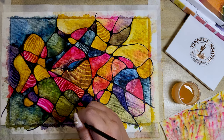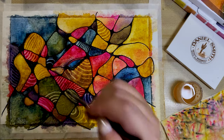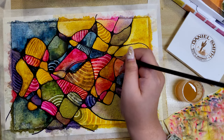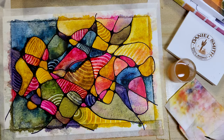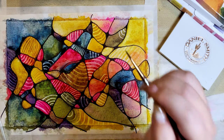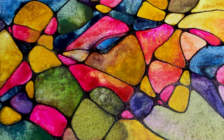I encourage you to give it a try and experience the positive effects for yourself. For more contrast, ensure to only remove areas with a decent layer of paint. So, which painting do you like better — the textured or the non-textured one?